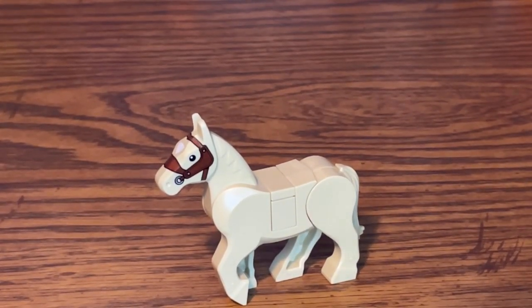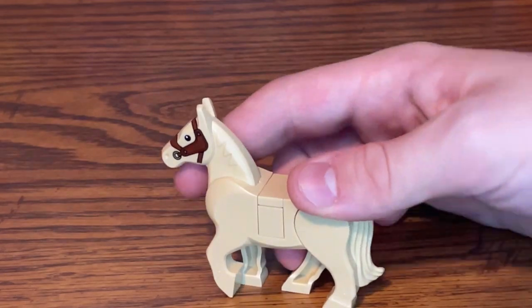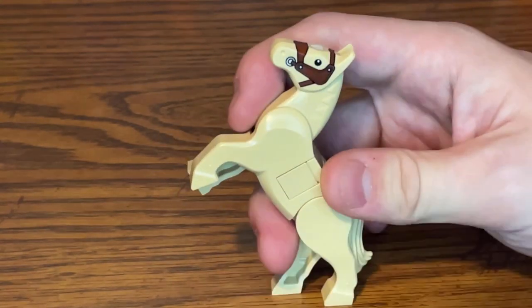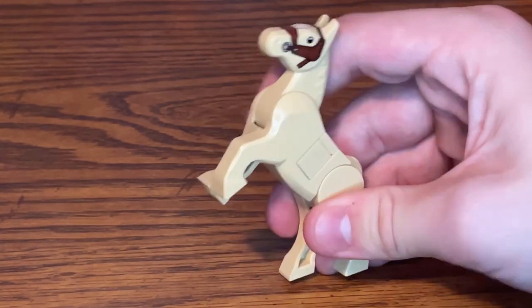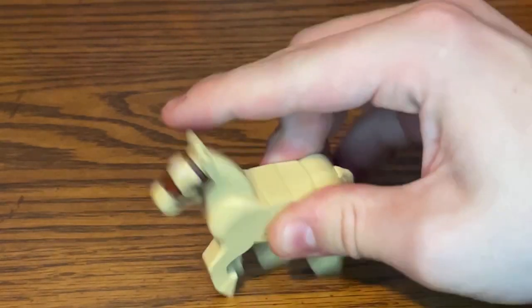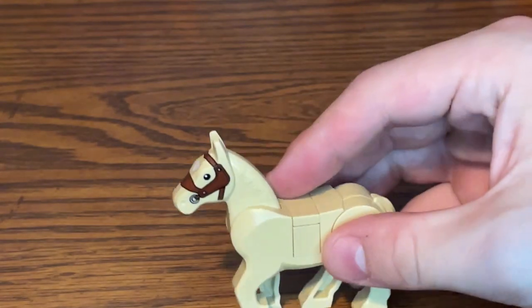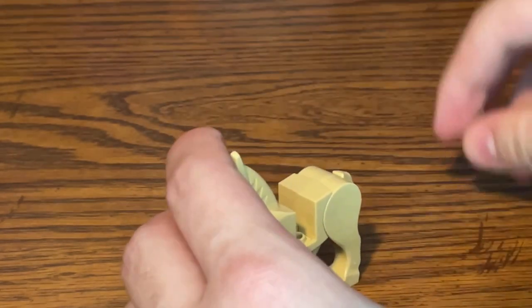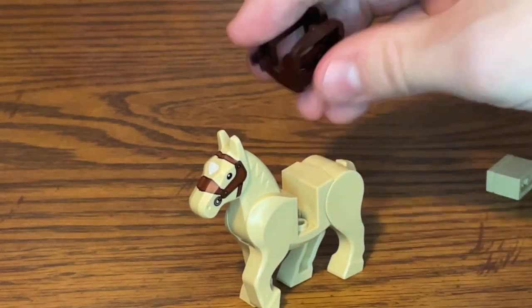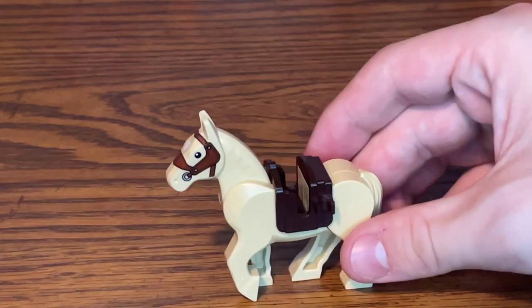Instead of a canine dog, this police set actually includes a horse for the students to train with. You can adjust the hind legs to make it stand straight or change the angle of the neck. There's nice printing at the front with a saddle design around the face, and a brick in the middle of the horse's body that you can remove and replace with the saddle that comes in the set.